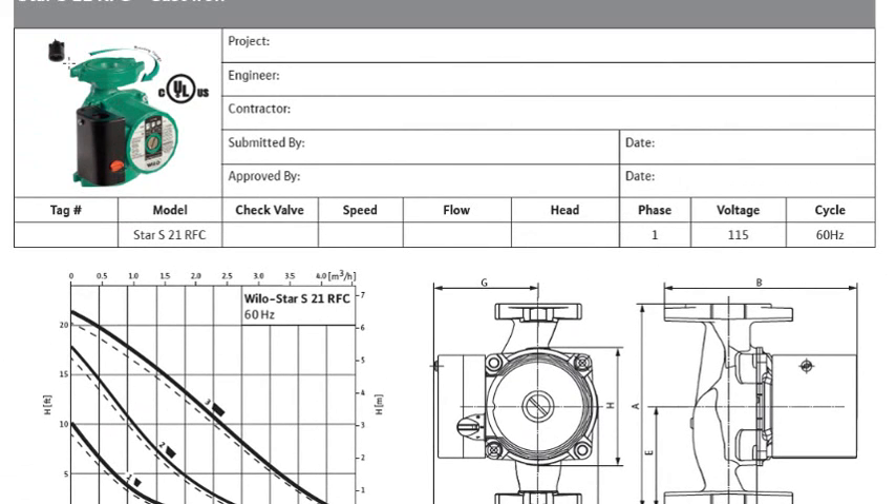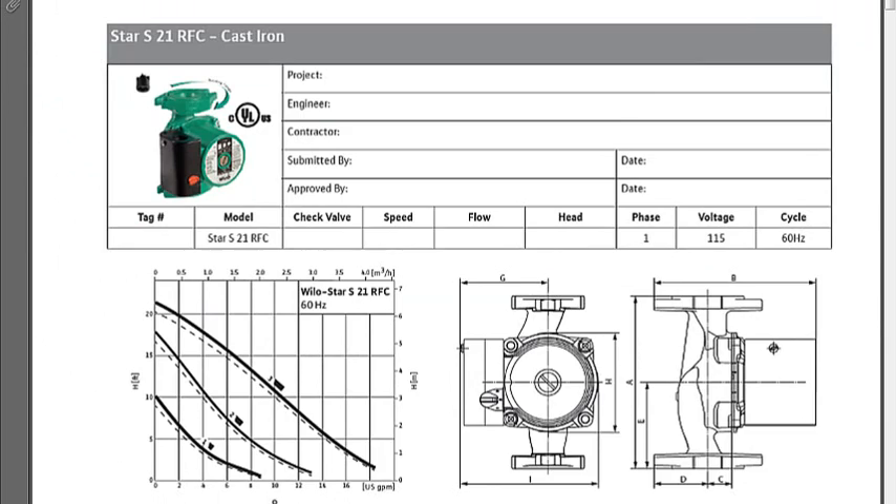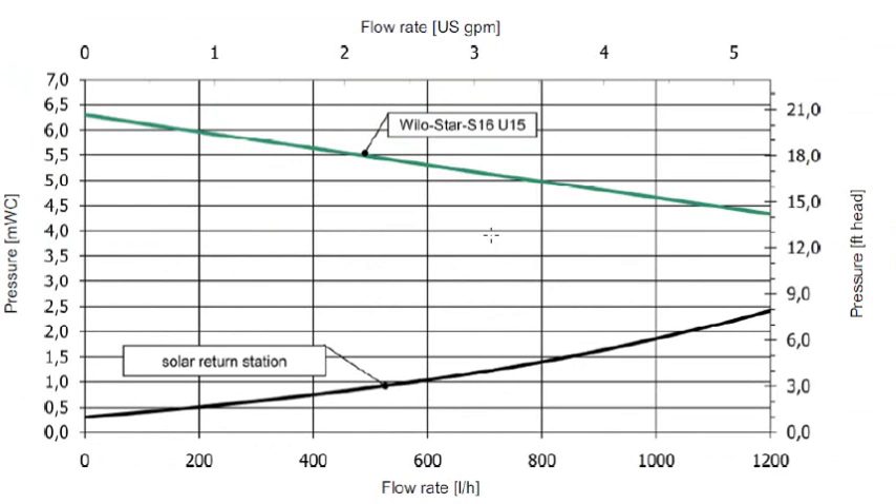Let's take a look at our closed loop system. We know that the data sheet is a YLO S16U15 — it's 130 volts, it's a star pump, so it's got an impeller. I've got this flow chart, and this is for a Star 21. The flow chart shows a gradual decrease. There are two specific units: gallons per minute on top and liters per hour on the bottom. According to our system, idealized for the Sol 25 and 27 Plus collectors, we need to hit somewhere near 300 liters per hour, equivalent to 1.3 gallons per minute.